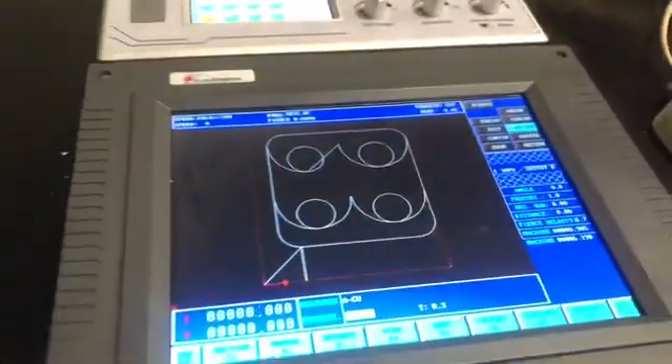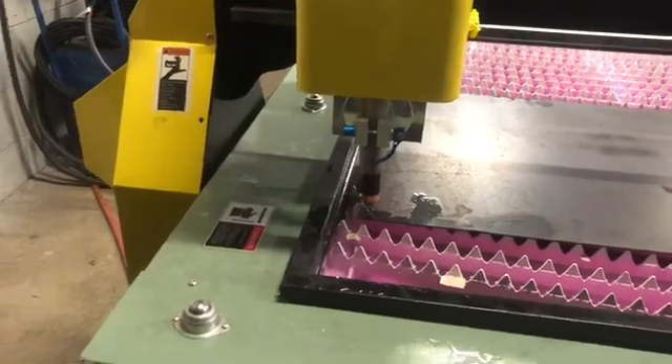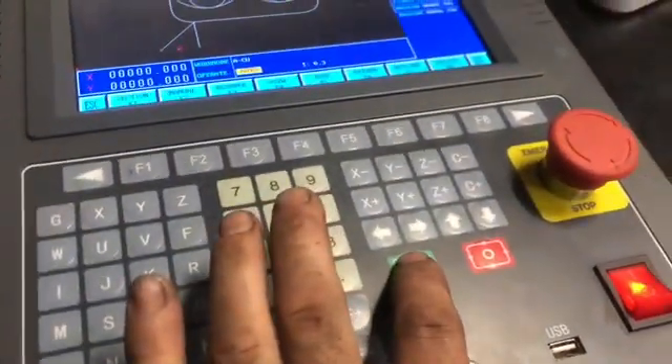We got a part here from the library. We have metal. We traced it — it went all the way around in one area. We're going to see if it will cut by pushing this green button.